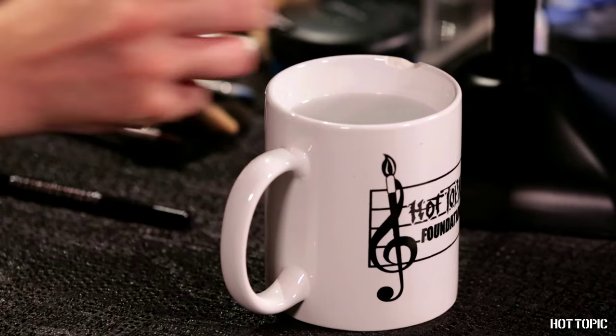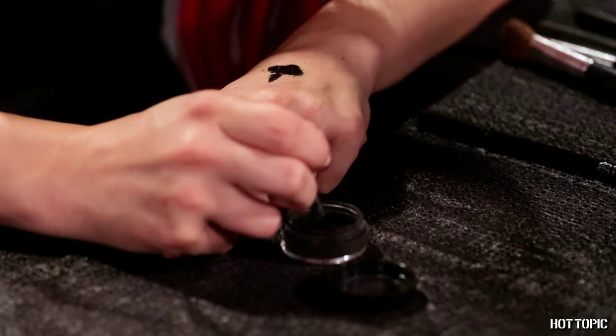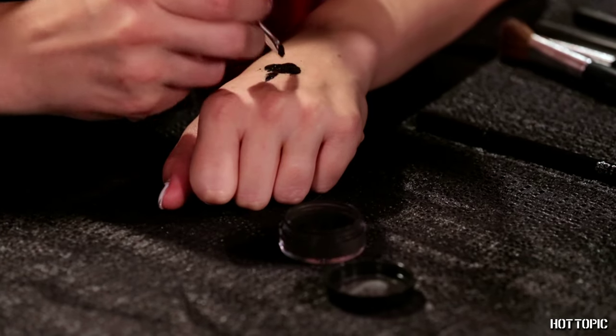Before you apply the tattoos, take either an eyeliner pencil or a loose shadow pigment that's been wet into a liquid and draw or paint on the outlines of your eye sockets so you have a starting point to work around. It doesn't have to be perfect because we'll come back to this later — this is just an outline for what's to come.